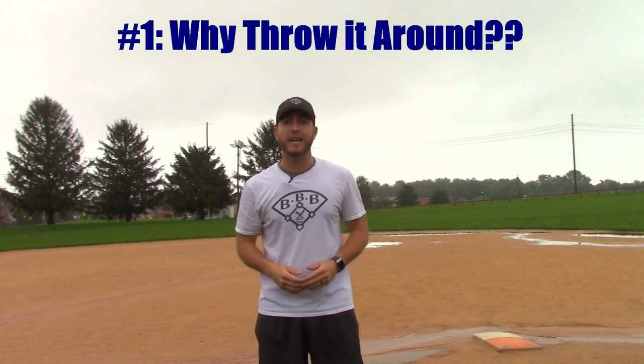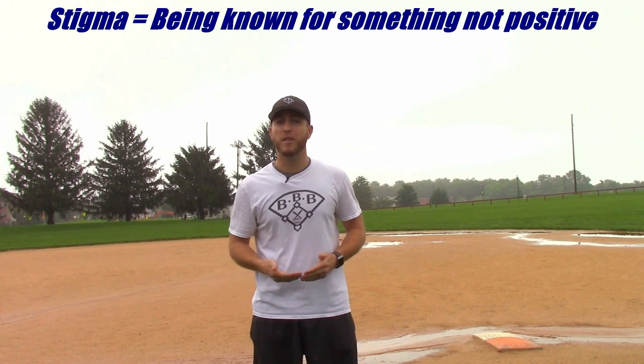The first thing we'll talk about today is why do we throw it around the infield? If there's something that all baseball players and coaches can say for certain, it's the fact that baseball has a stigma — something it's known for that is not really a positive thing. That stigma is that baseball is slow and boring. I've heard this ever since I started playing as a youth player. My friends who didn't play baseball said, oh, baseball is so boring. The hardest part of this stigma to accept is the fact that it's partly true, especially for young players.